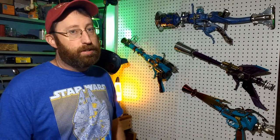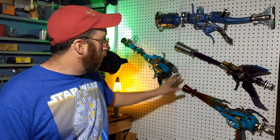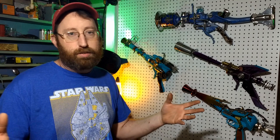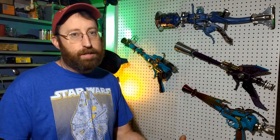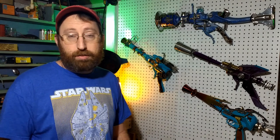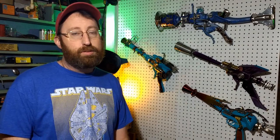Everything else, including screws that I use to put these together, I just find in the trash. I find just different little bits and pieces — usually lamps and other things that people throw out from their garages or basements when they're cleaning out. I collect them, take the lamps apart, set them aside, and then when I get an idea, I'll build a ray gun. I had this idea to build some with a theme as a kind of tribute to other YouTube channels.